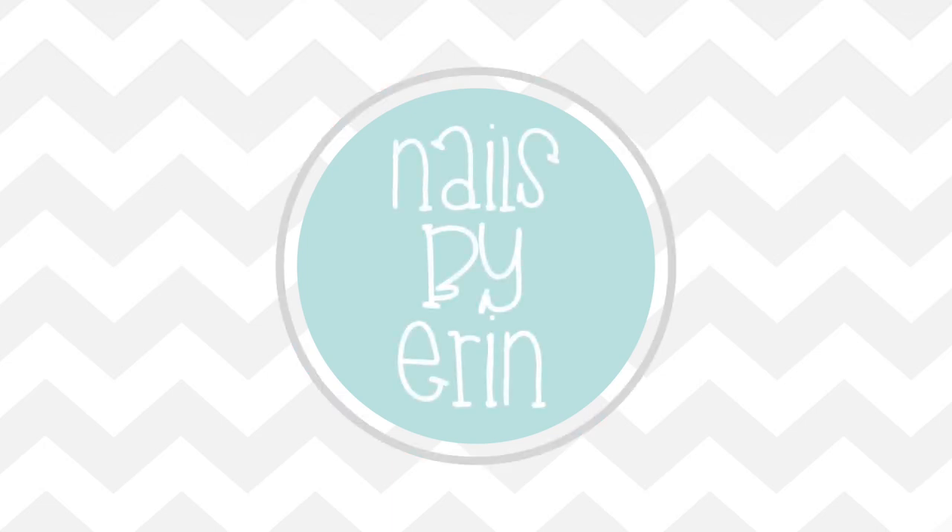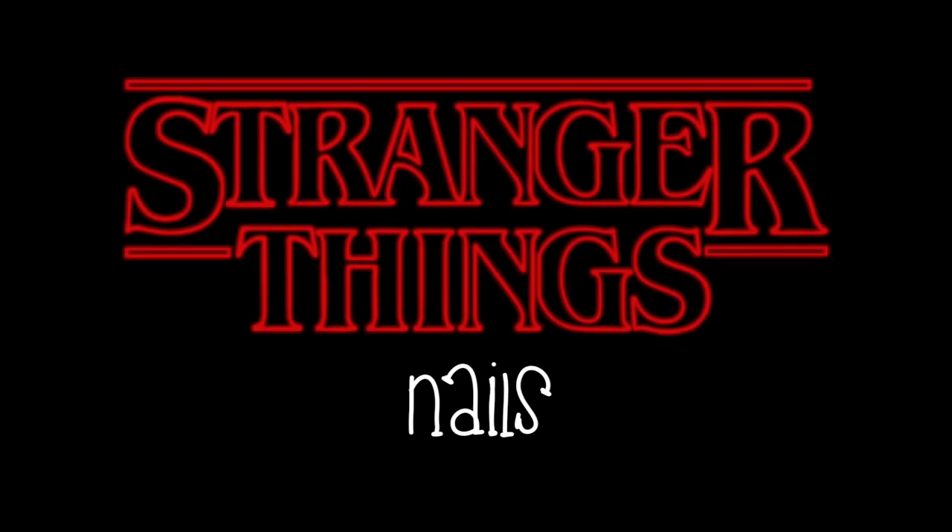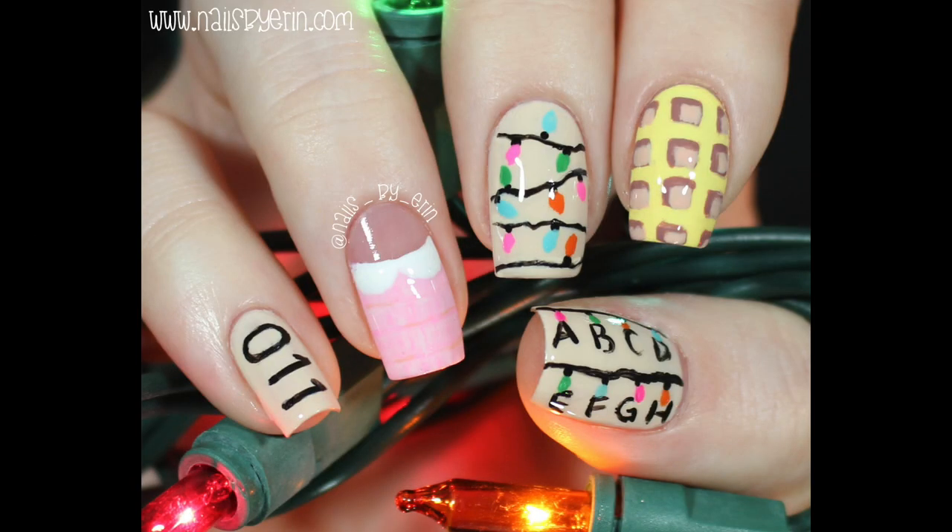Hey guys, it's Erin, and today I'm going to show you how to do these Stranger Things nails. Please be sure to like this video if you like these nails, and comment your favorite Stranger Things character down below.